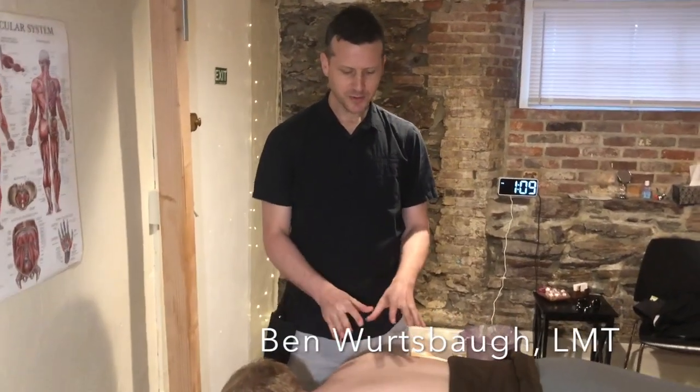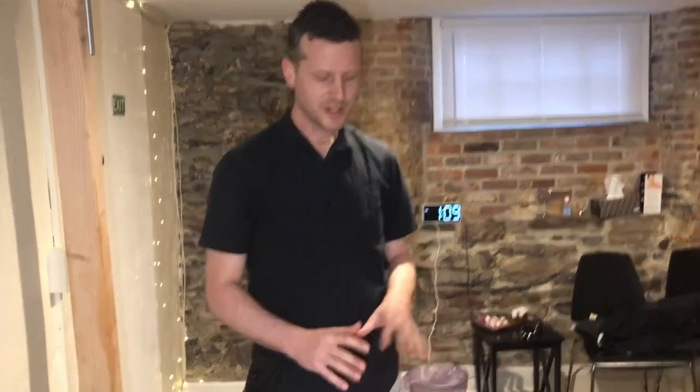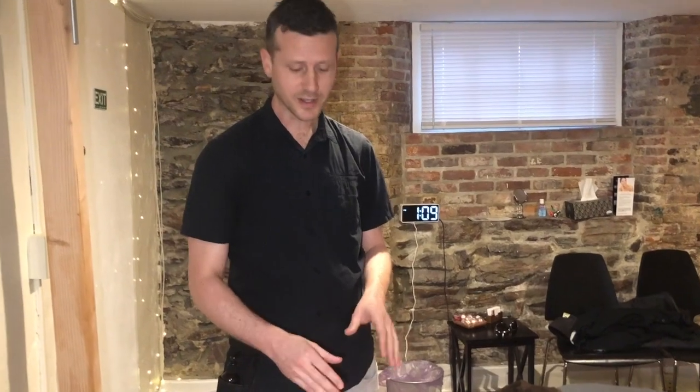Hi, my name is Ben, a massage therapist at Brilliant Massage Therapy in Burlington, Vermont, and today we're going to do a short video to demonstrate gua sha. You may have read on the Brilliant Massage website about gua sha, but today we're going to do a video to give you just a little visual representation of what that might look like.